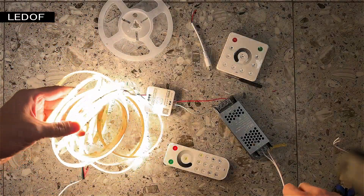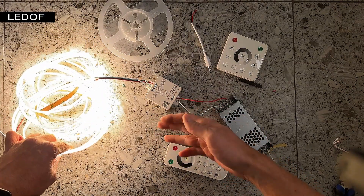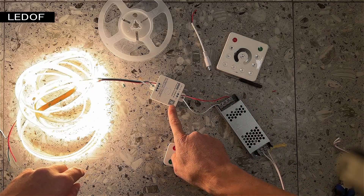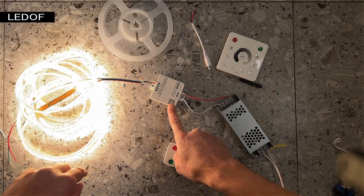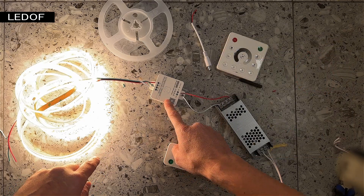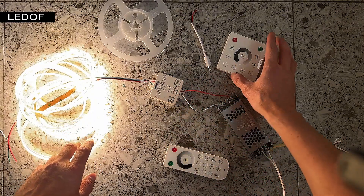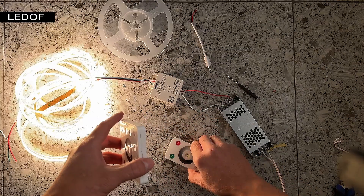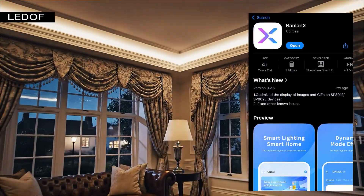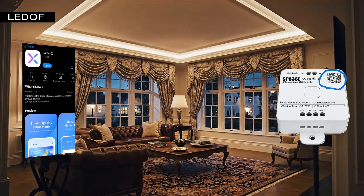The LED strip may turn on completely or it may turn on halfway. To set up the controller and ensure the LED strip works correctly, we need to scan the QR code and download the app. You don't need to configure the controller every time — the controller setup in the app is done only once. You can control the addressable LED strip via an app on your phone or with a remote control. The BandlineX app can be downloaded from the App Store or Play Market by scanning the QR code on the controller.